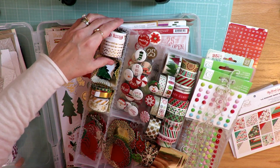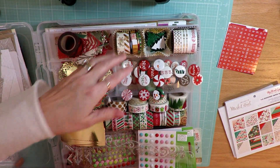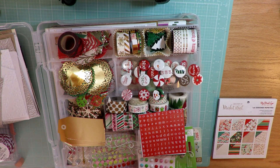That's everything I have pulled out to use for my Christmas layouts this year. If you've created a kit with your Christmas stash, I would love to see it — please leave a link in the comment section below, and I would love to see what you create with it. Thanks for joining me today, have a great day, bye-bye!